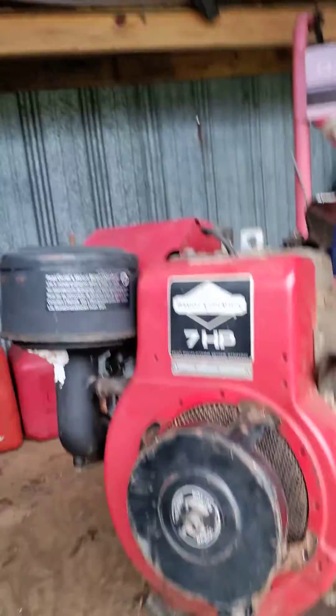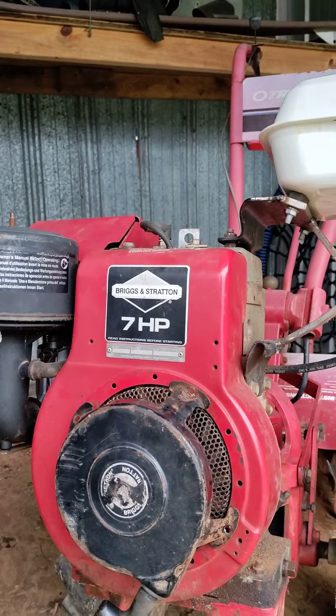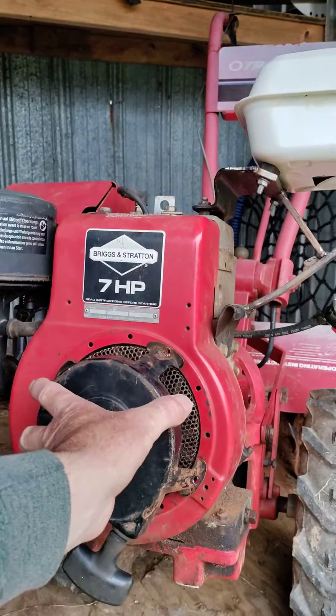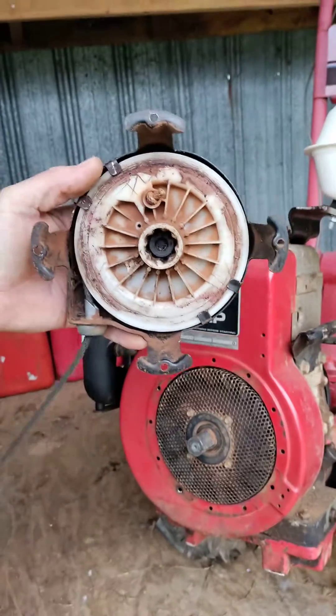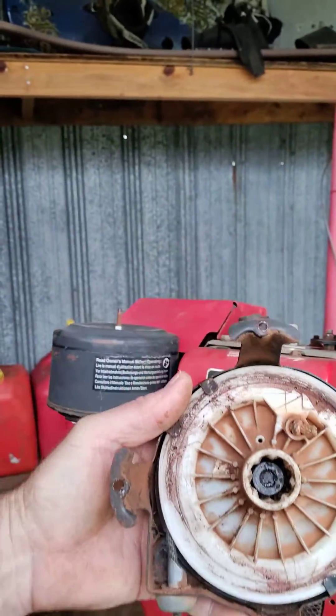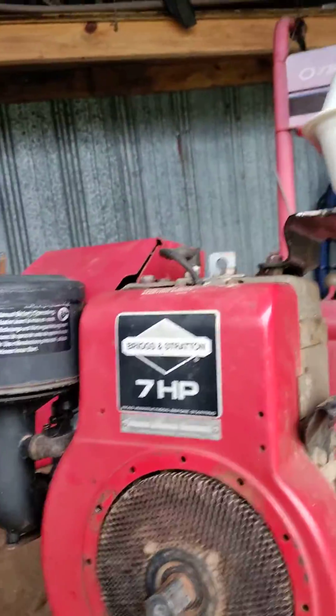I'm gonna show you one of my hacks. I've got a Briggs & Stratton engine here and the rope pull on it is being a pain in the butt — it won't retract back in. I tried taking it apart and it's old; you pull it out and it doesn't want to go back in. I'm sick of fooling with it. It costs $20 to order a new one, but I wanted to get it running.